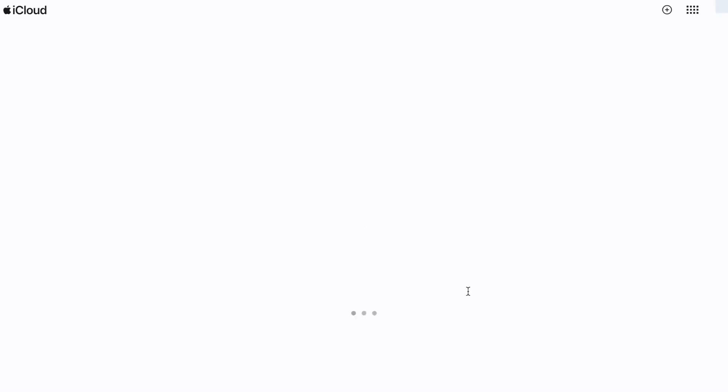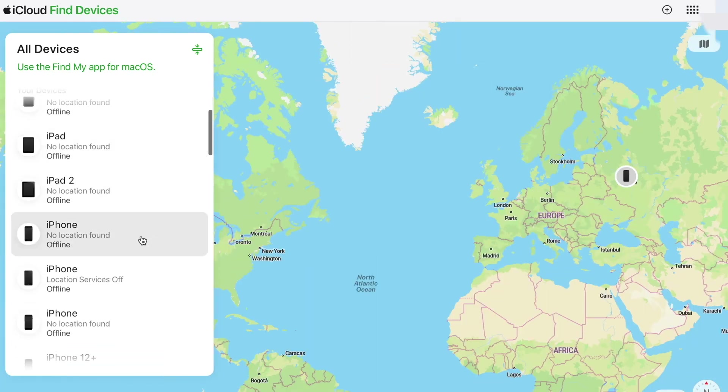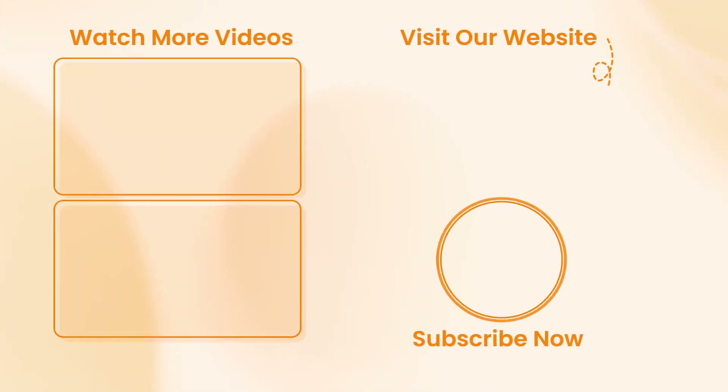Tap on 'Devices' and select your iPhone XR. Swipe up and tap on 'Erase This Device.' You'll need to enter your Apple ID password to confirm the action. The erase process will begin automatically and your iPhone XR will be restored to factory settings.